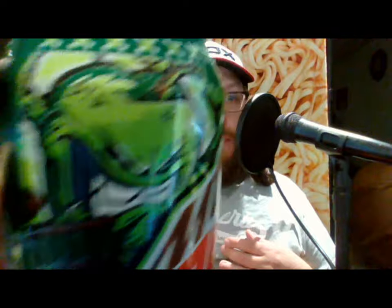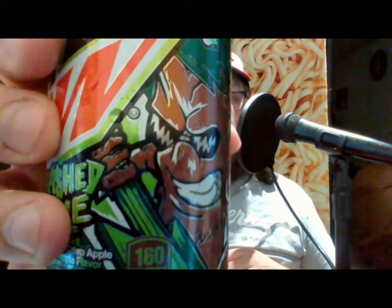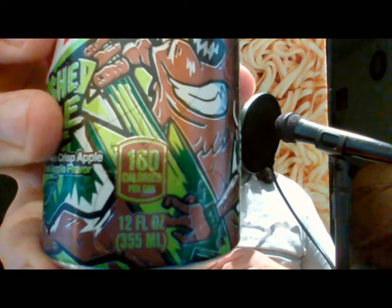I like how the design has an apple with crossbones on it, and the thrashed apple guy is holding what looks like a drumstick — so he's like a drummer. There are drum sets in the back there, but it's pretty much covered up by the Mountain Dew symbol. You've got a tree on the guitar. I only see four strings so it kind of reminds me of a bass guitar.